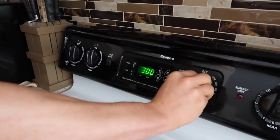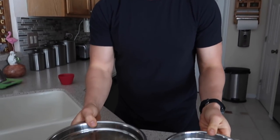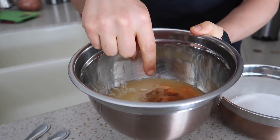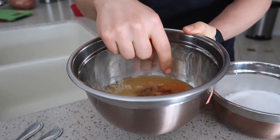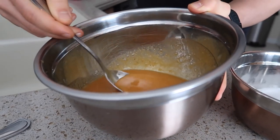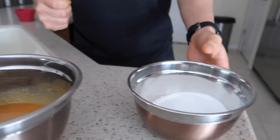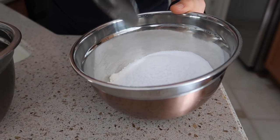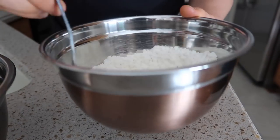Preheat the oven to 350 degrees Fahrenheit. Once the oven is set, we're going to need two separate bowls — wet ingredients in one, dry ingredients in another. The wet ingredients are egg whites, pumpkin, unsweetened applesauce, and vanilla extract. Everything is nice and mixed together. The dry bowl has protein powder, coconut flour, baking powder, and sweetener. We mix them separately so that when we combine, we avoid clumping.